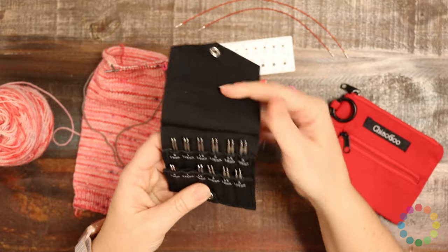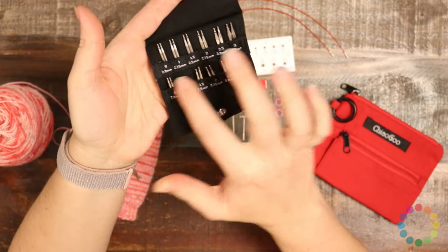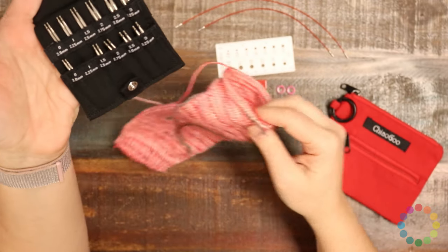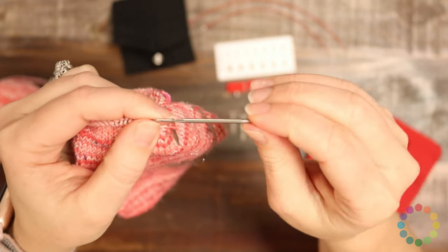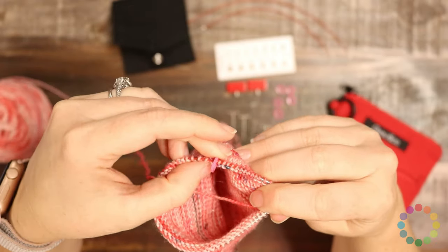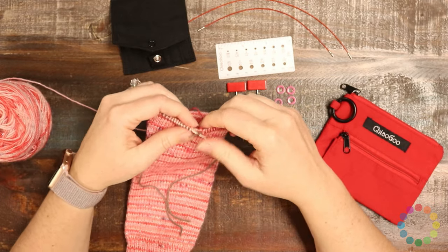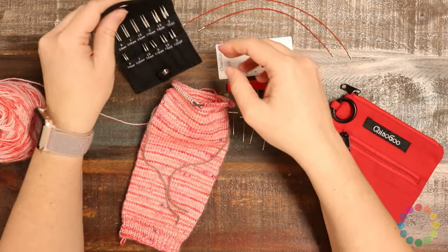That's just the cord length, but what that gives you is a working length of anywhere from nine inches through fourteen inches, depending on which tip length you choose. Let's get on to the tips because they are the coolest part. This little black pouch comes with them and the sizes are labeled, which is really nice. The two-inch tips — the shortest ones — are on my project right now, and with two inches on both sides that makes the shortest possible length: nine inches. That's perfect because I'm working on a sock, and you'll want the shortest length for something as small as a sock — you might even be able to do fingerless mitts or wrist warmers on that small circumference.